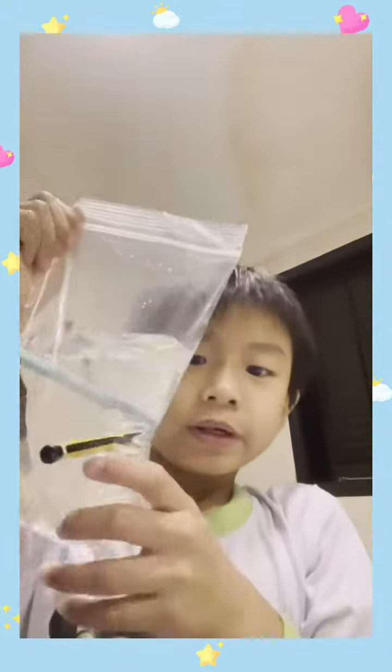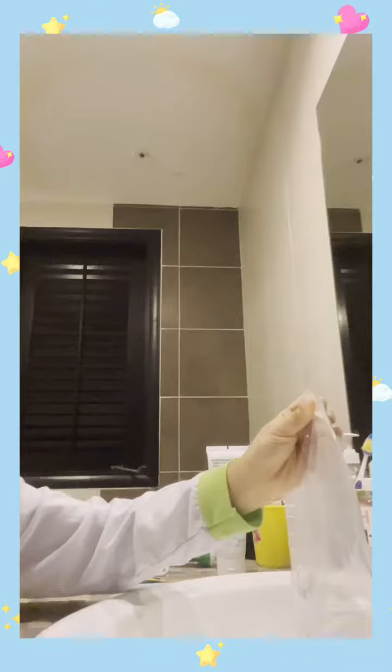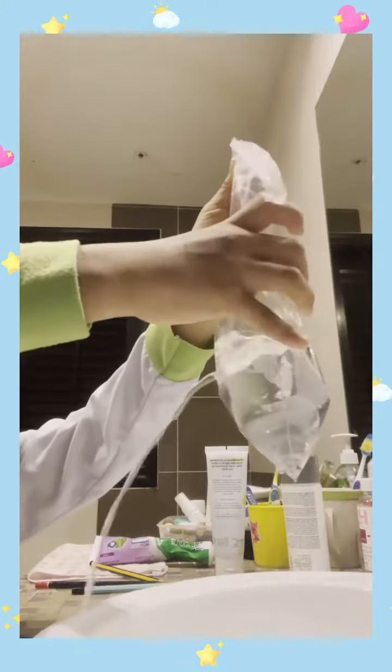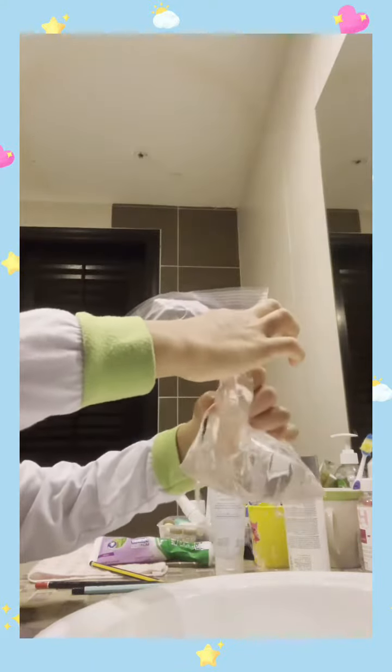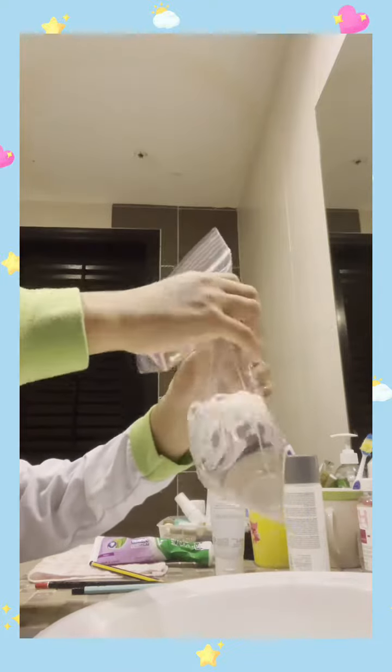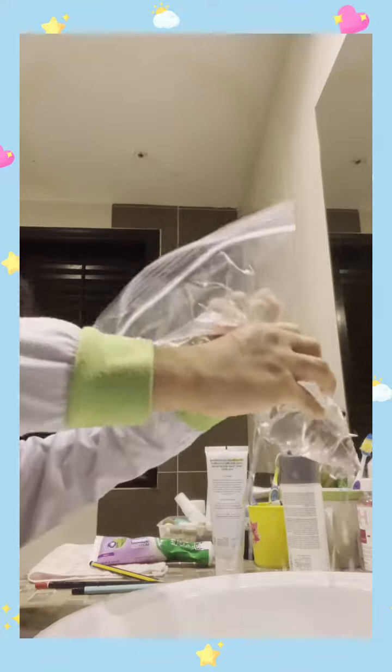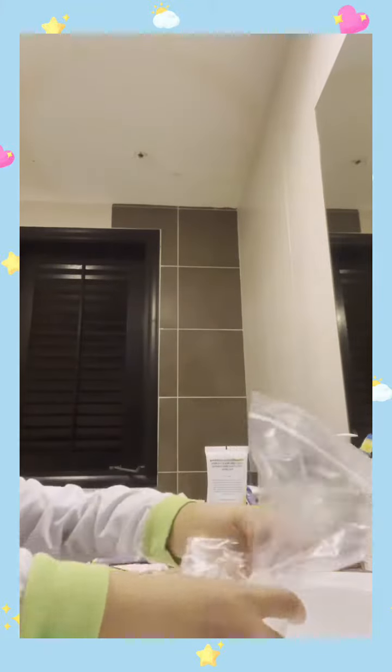So I guess that's the end of the video. Guys, look at this — a fountain! Okay guys, I guess it's the end of the video. Bye!